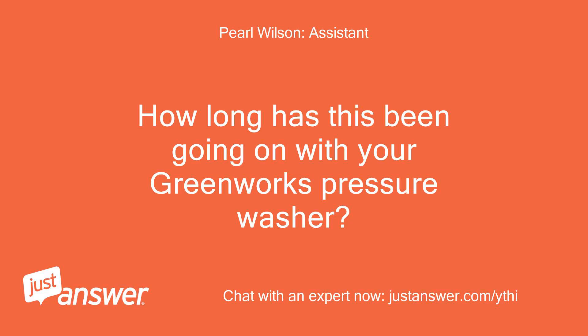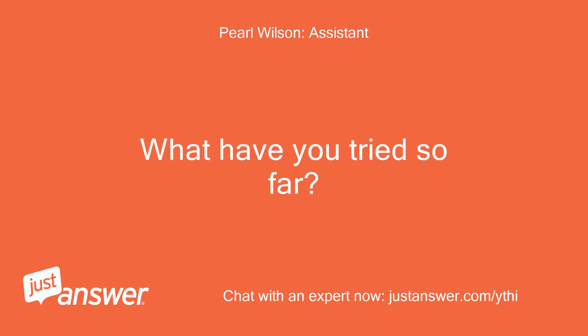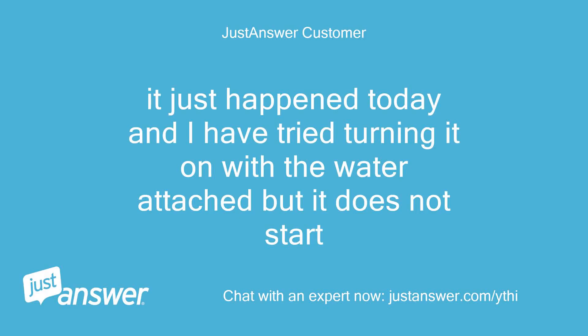How long has this been going on with your Greenworks pressure washer? What have you tried so far? It just happened today and I have tried turning it on with the water attached, but it does not start.